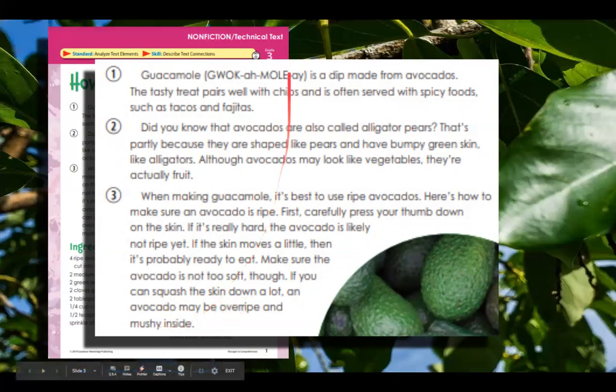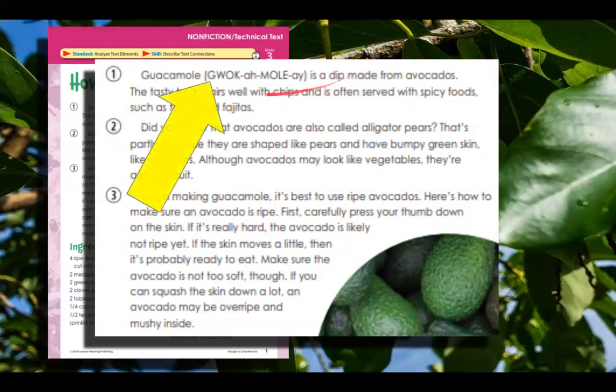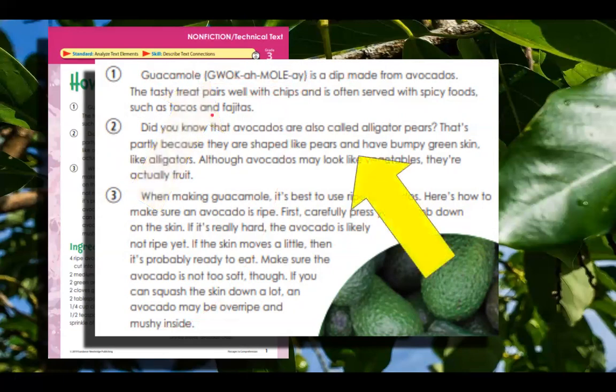Some of the things that we see on this page is this phonetic spelling. When you see something in parentheses like this, it is meant to help you with the word before it — to say the word before it. Another thing you see in here is an interesting fact. Did you know that avocados are called alligator pears? They use a question here to hook you into this portion of the writing, and then they tell you why they call them alligator pears.